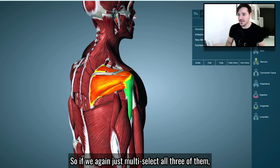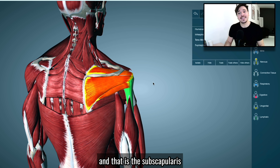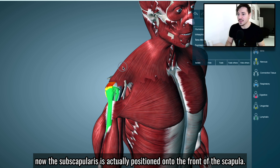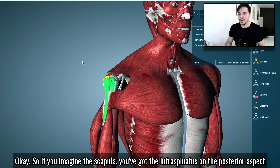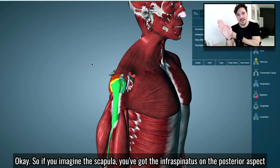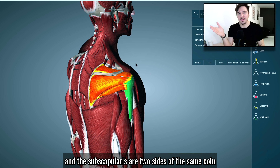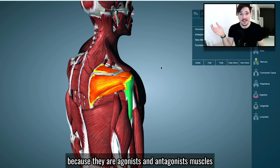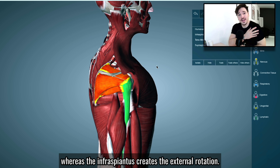If we multi-select all three of them, you can see how they wrap around, but we're missing something — the last piece of the puzzle: the subscapularis, or subscap for short. The subscap is positioned on the front of the scapula. You can see it coming from underneath the rib cage. The infraspinatus sits on the posterior aspect and the subscap on the anterior aspect — they are two sides of the same coin, agonist and antagonist muscles. The subscap creates internal rotation, whereas the infraspinatus creates external rotation.